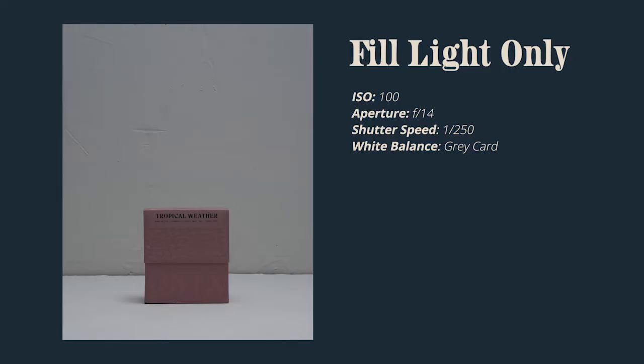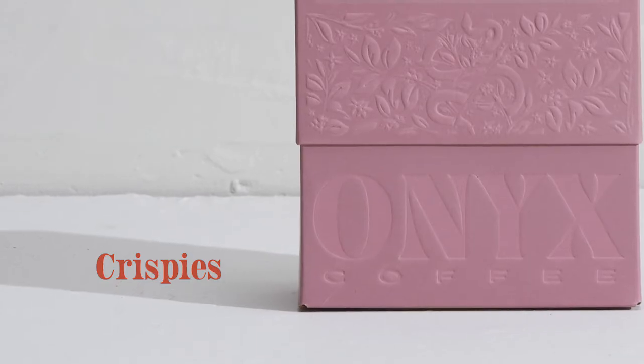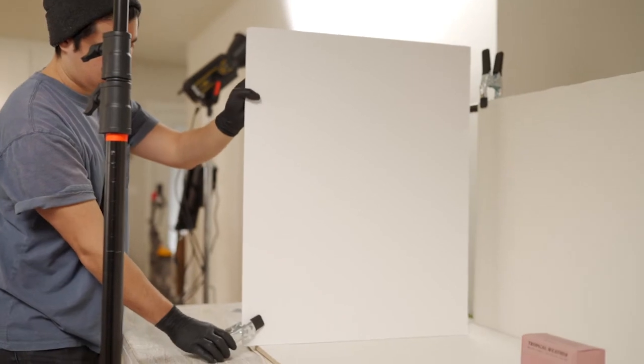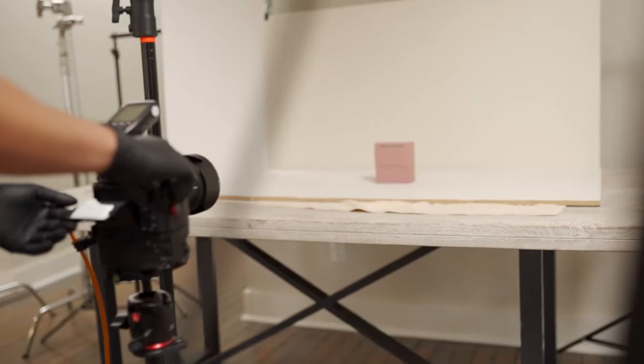I'm going to boom my fill light out above the product and raise it up about four or five feet — this should illuminate everything evenly. I need to leave room for the key light to come in and shine, so I'll put that about four to five feet off to the side of the table. That's going to create really crisp shadows with no diffusion. This is looking really clean as is, but I'm adding a bounce card to fill in some of those shadows creeping on the left side of the box.